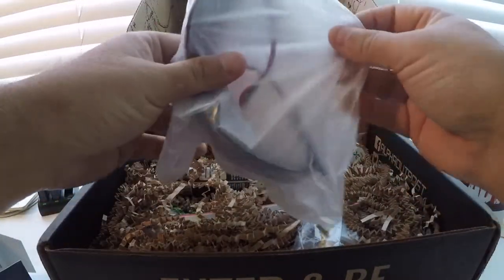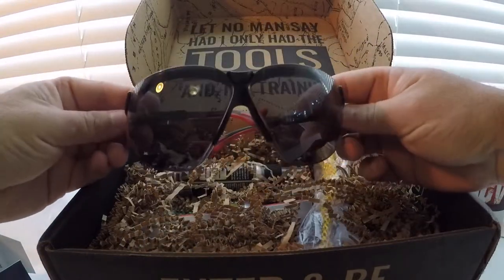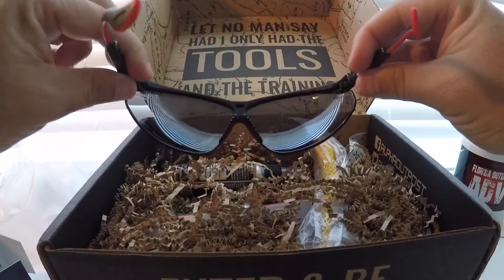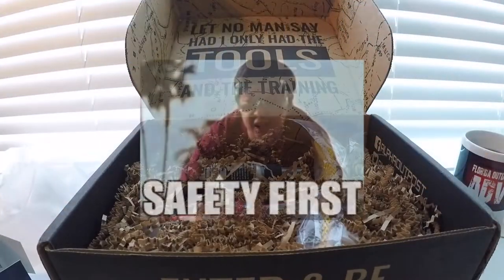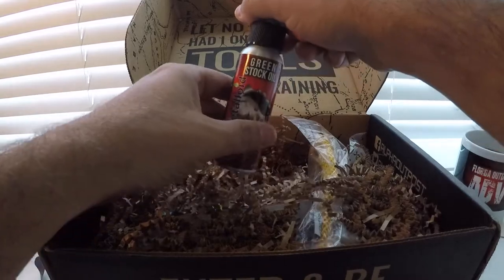Oh, nice. Very, very nice eye protection. You should see the stuff I wear when I go shooting — I use those Home Depot safety glasses. They look ridiculous. These are real nice. Let's take a look at the next thing.